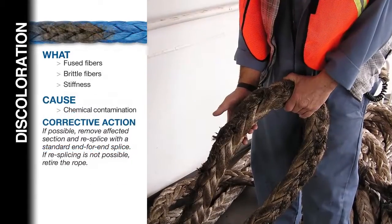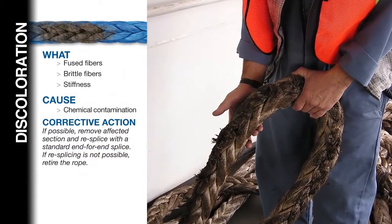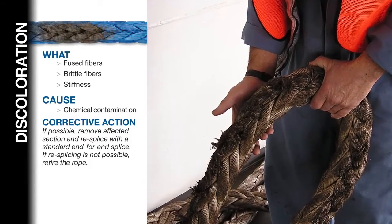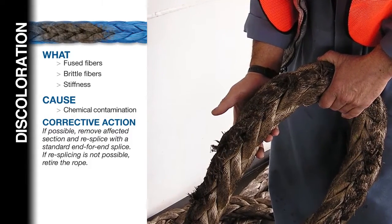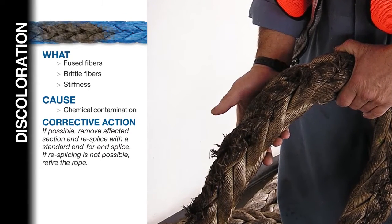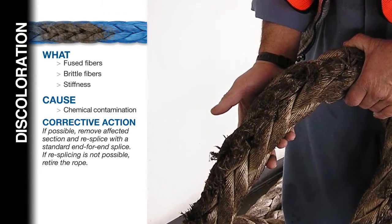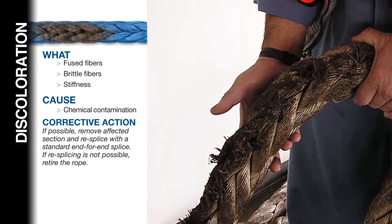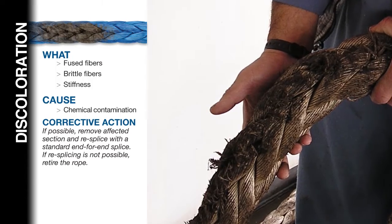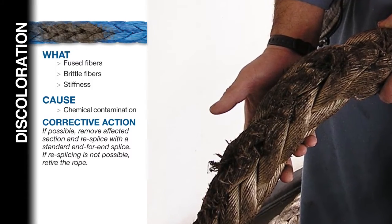Discoloration or degradation. Look for discoloration of the rope, fused fibers, brittle fibers, and stiffness of the rope. Discoloration is generally caused by chemical contamination. If possible, remove the affected section and re-splice with the proper end-for-end splice for the rope type and fiber. If re-splicing is not possible, retire the rope.